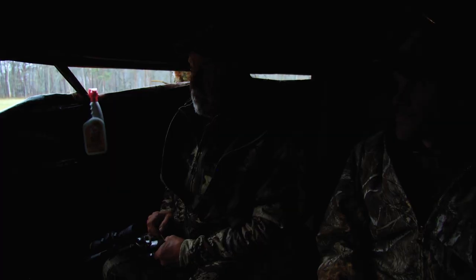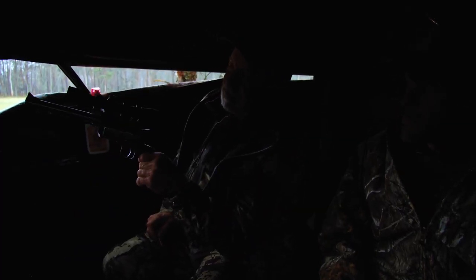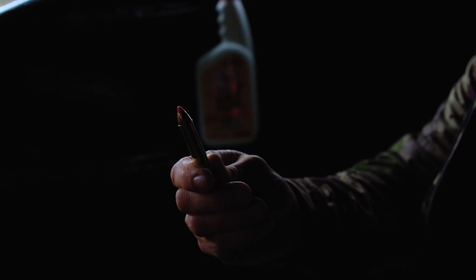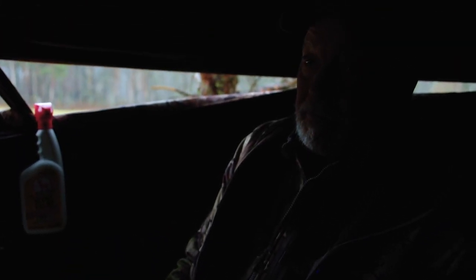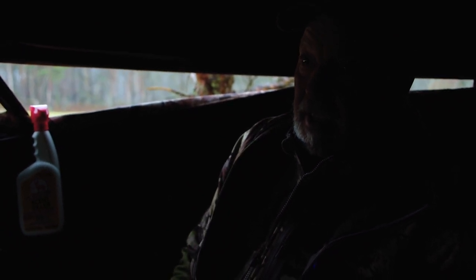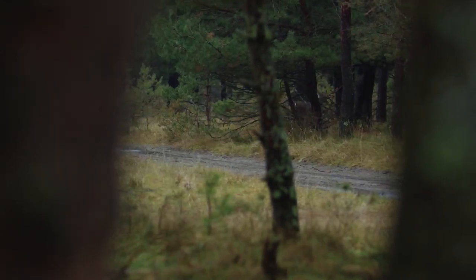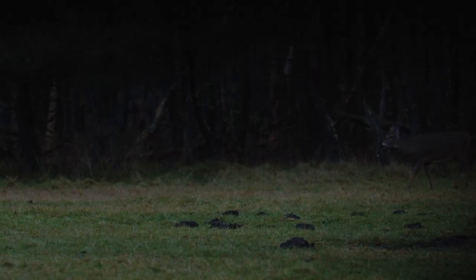The next challenge is going to be this .45-70. This is a Magnum Research single action revolver and it shoots a big cartridge — I mean a big cartridge. Robert wound up ordering this pistol from Online Outfitters and it is a pretty cool revolver.